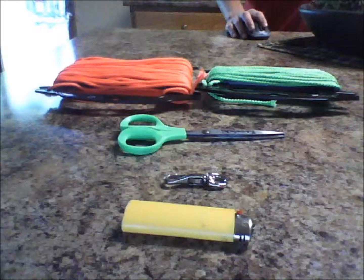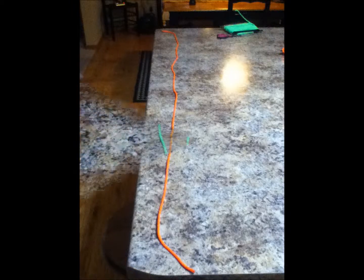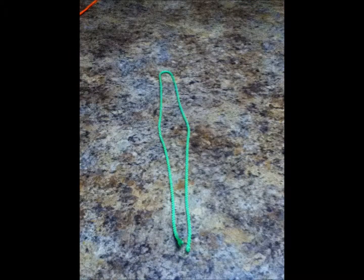For materials you will need a lighter, a buckle (the buckle is not required), scissors, and two different colors of paracord. Starting off, you will need an arm span length of paracord, and you will also need two feet of a different color paracord.